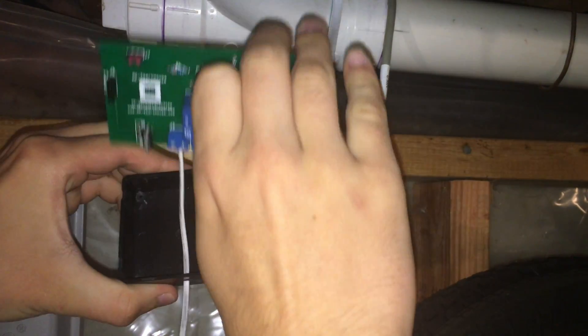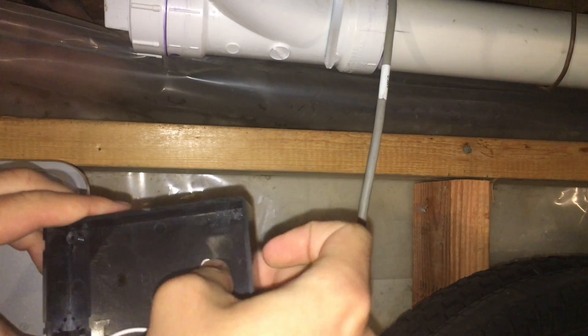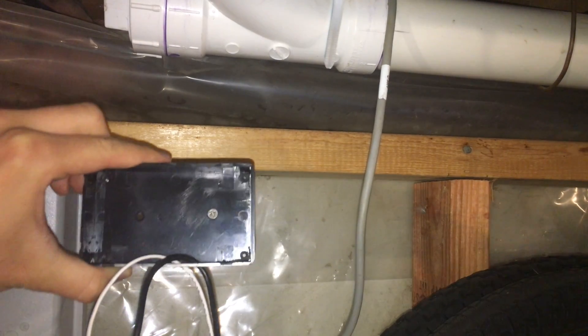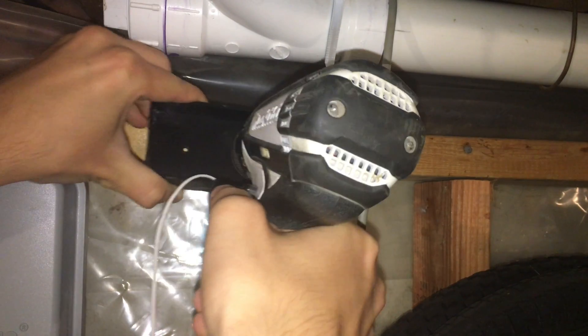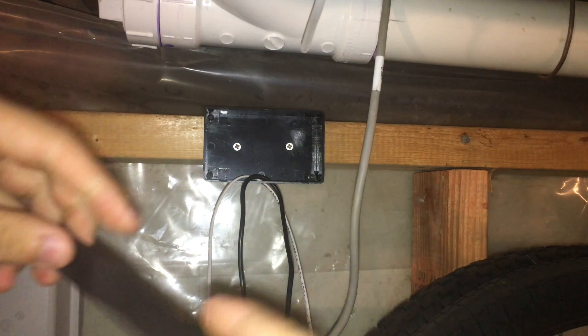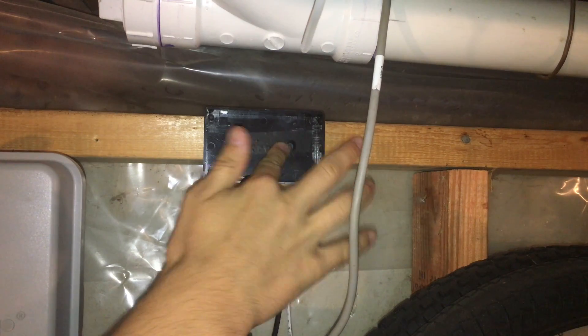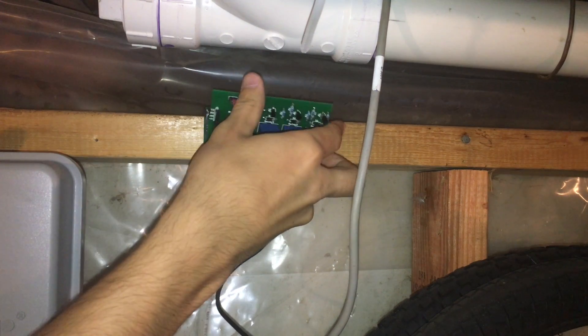Now we are going to mount the device. Find a spot that is close to the sprinkler valve wire. Once you find a spot, pull out the PCB with the wires attached out of the case. Then grab your screw gun and screw in the two screws through the holes of the case. The screws are metal and the PCB sits really close to them, so put black electrical tape over the screws to reduce the risk of shorting out. You can now put the PCB back into the case.